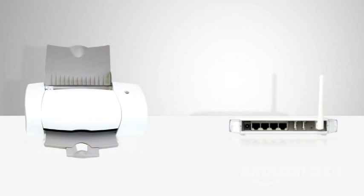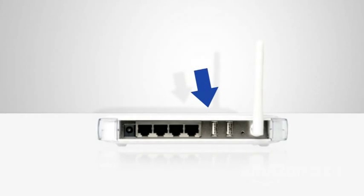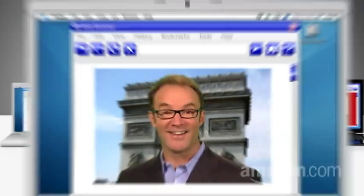You connect a USB printer directly to this special router's USB port, and you'll be able to print from any computer on your network. One note: with this setup, your printer will have to be near this router and must be compatible. A small price to pay.